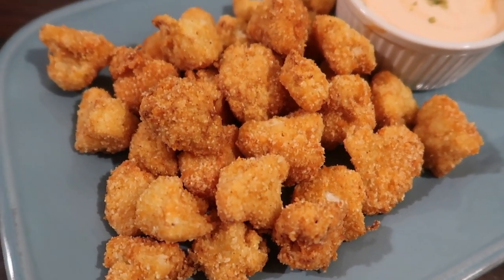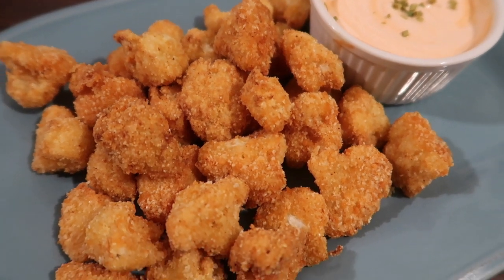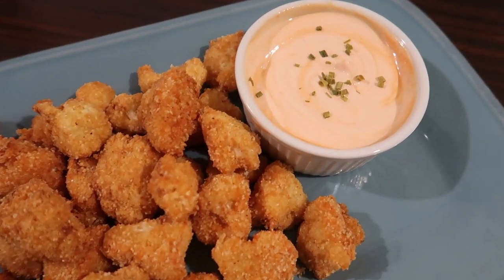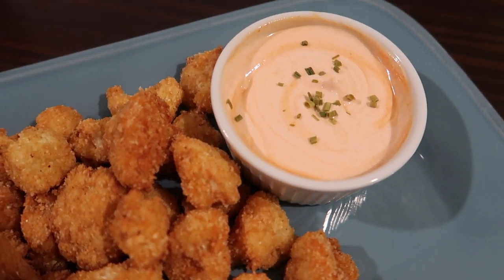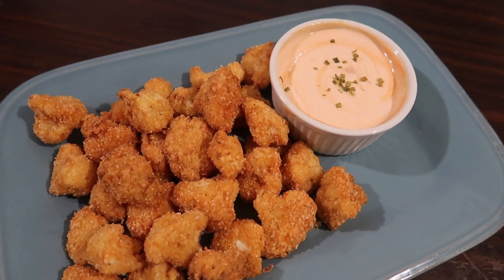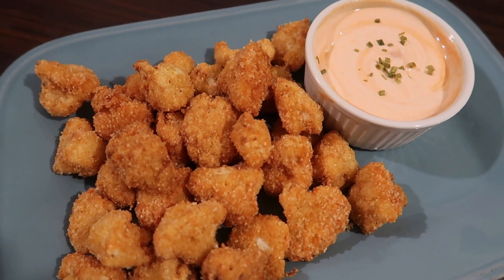Hey y'all, Suze here. If you're looking for keto side dishes or keto snacks, this recipe is going to be right up your alley. Today I'm going to show you how to make keto fried cauliflower bites. Thanks to Joe for the video suggestion request. I never knew I could love cauliflower so much as with this deep fried cauliflower recipe. Alright, let's go ahead and get into it.